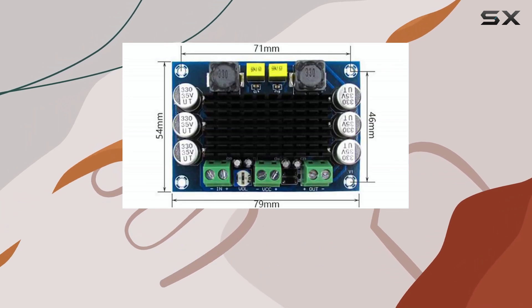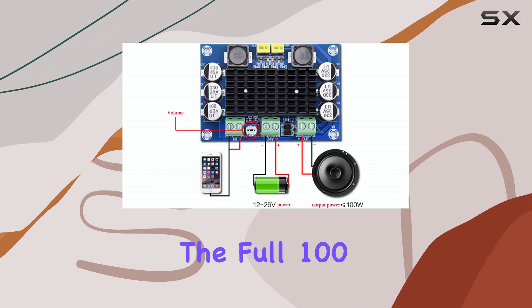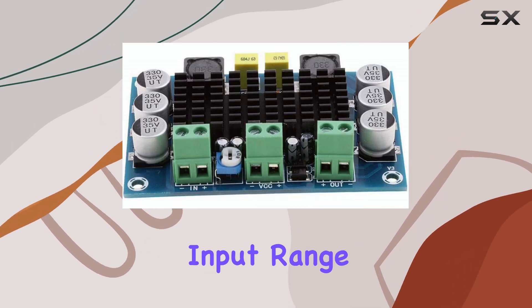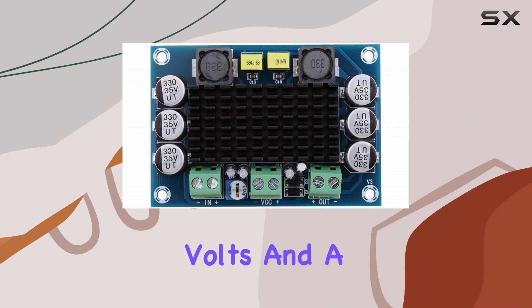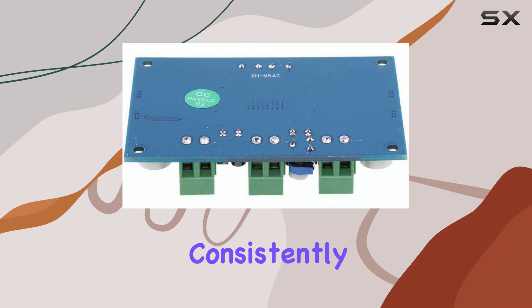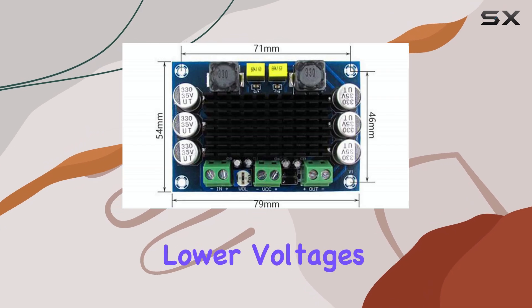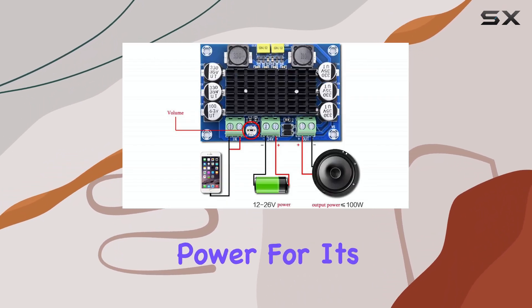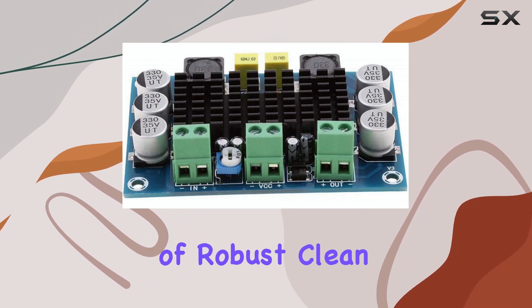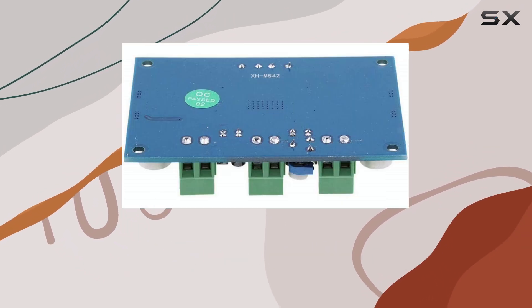Now let's talk about the power rating. This board is listed as 100 watts. It's important to understand that achieving the full 100 watts typically requires the higher end of the voltage input range, like 24 or 26 volts, and a suitable speaker impedance, usually 4 ohms. While it might not consistently deliver a true 100 watts RMS under all conditions, especially at lower voltages, it certainly provides substantial power for its size and cost. You can realistically expect 50 to 70 watts of robust, clean power depending on your power supply and speaker, which is more than enough for many applications.